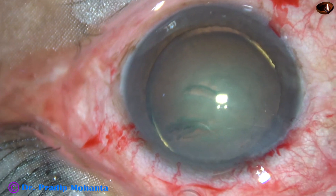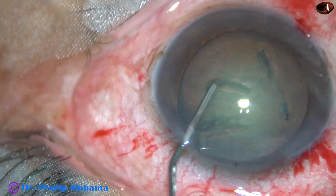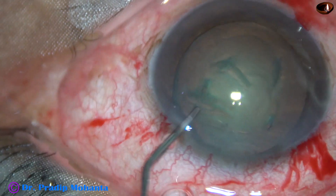Hydrodissection is done. Hydrodelineation is also attempted. And now the nucleus is mobilized.